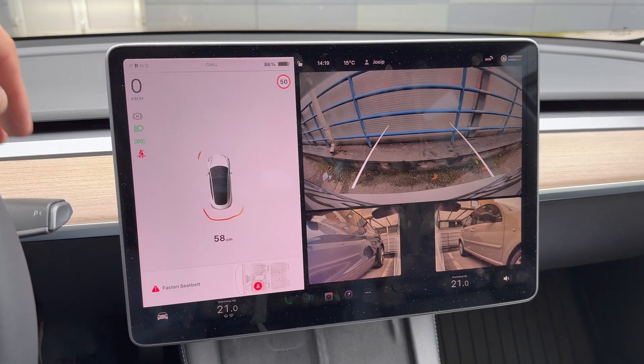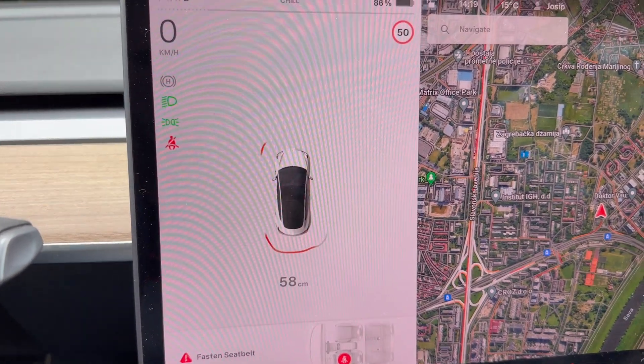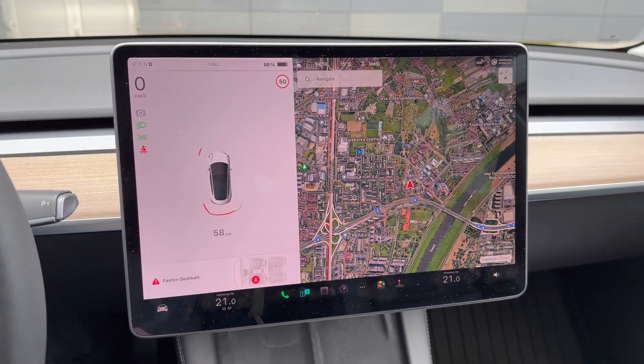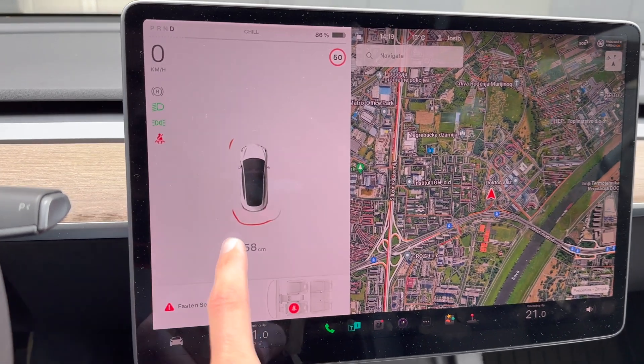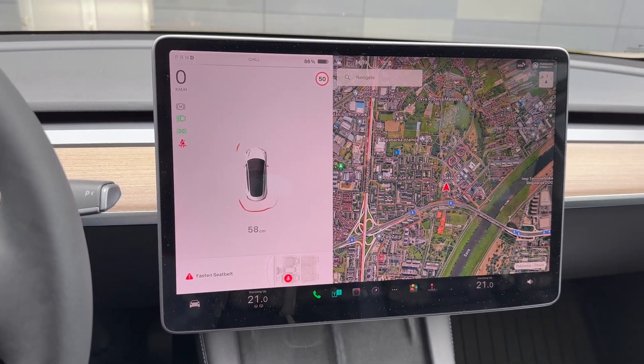Now as you can see, starting with the Model 3, you can see how the sensors react. That's the visual — you can see the front, and the front is slightly detected. Now let's jump to the Model Y.